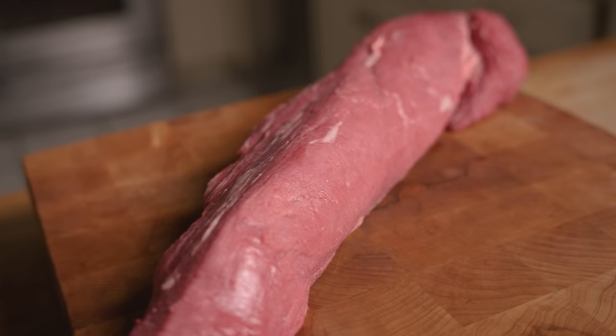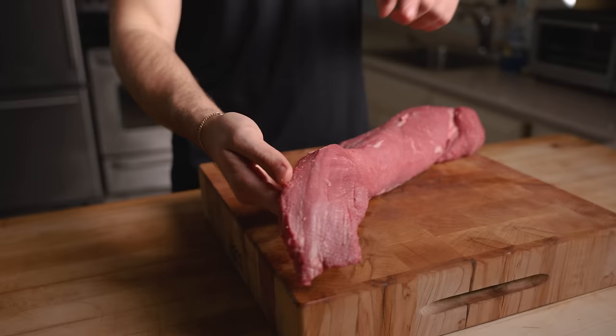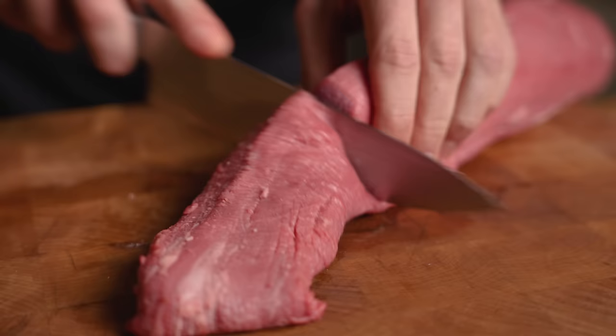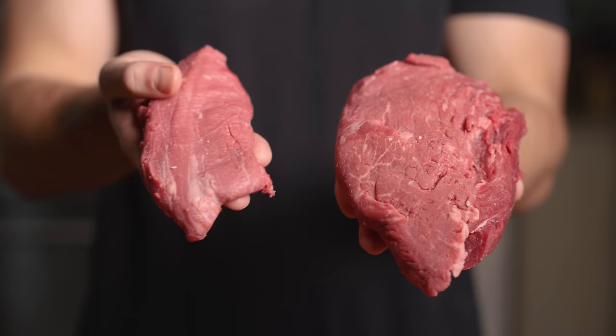A good filet is thick and taken from the center of the tenderloin, leaving the head and the tail for other cooking processes. The first thing we'll do is remove the head and the tail due to their lack of uniform size. The head is great as a roast, and the tail is a great thin steak — I sometimes like to slice it up for a premium stir fry.